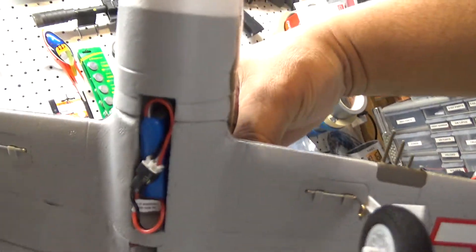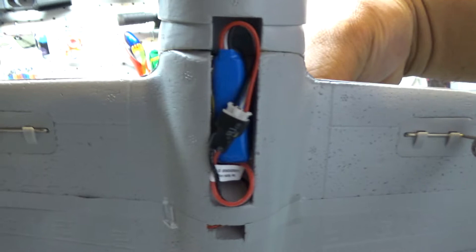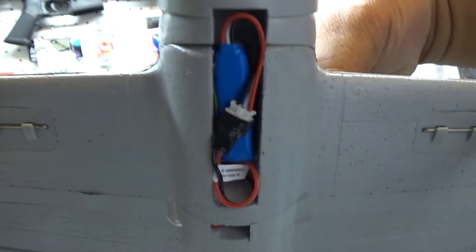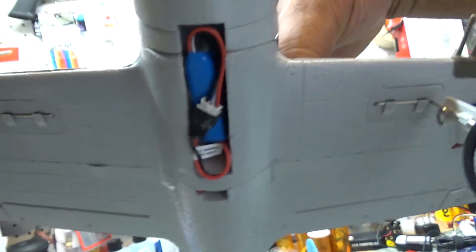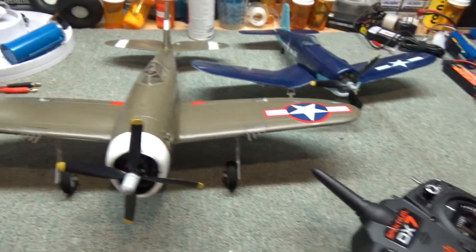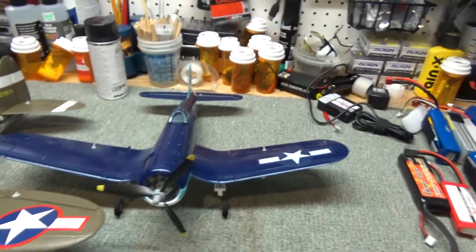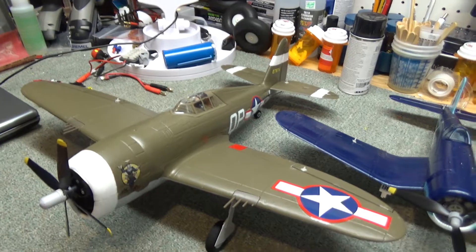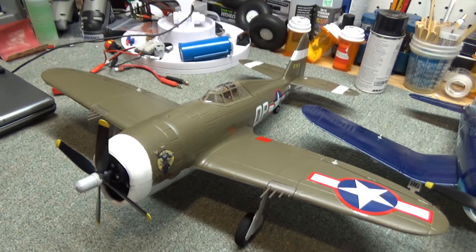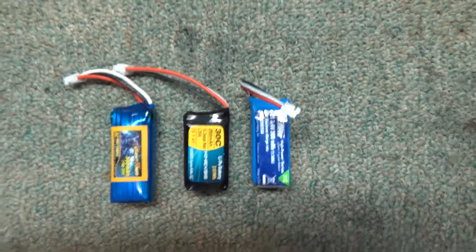This is how I currently have the battery positioned. I haven't checked the CG yet. I don't like the fact that the battery is exposed and there's no way to properly close it — it just has a little door. I've had instances where batteries come off the velcro and end up dangling underneath the plane. I wish they had a proper compartment to hide the battery and keep it from falling off.